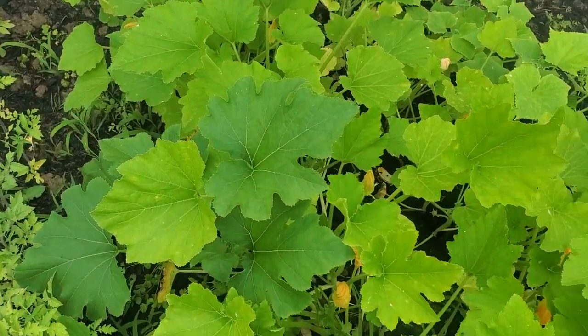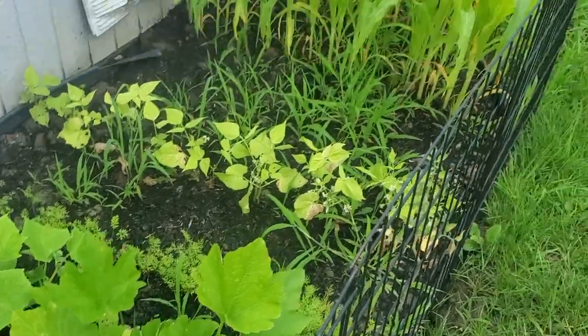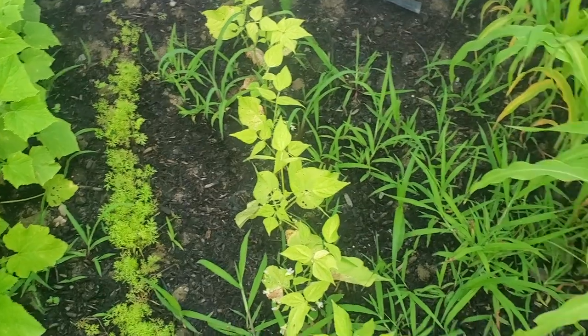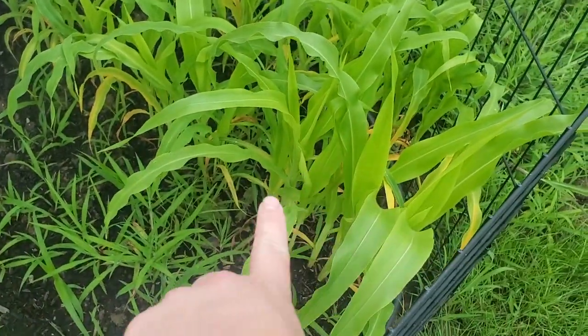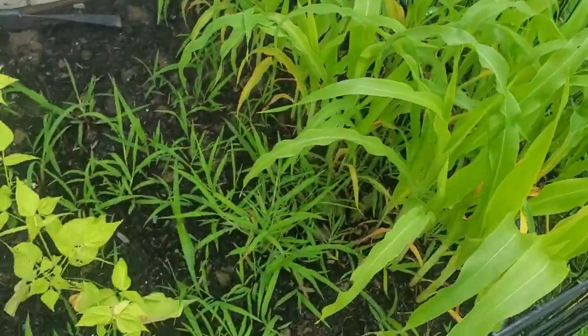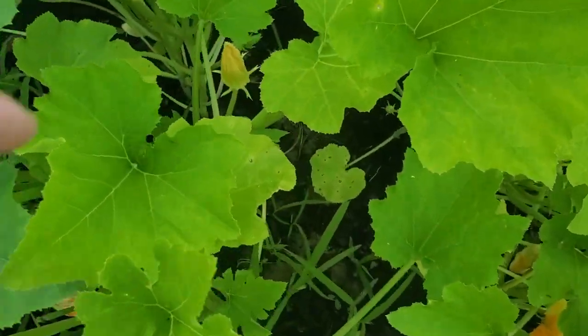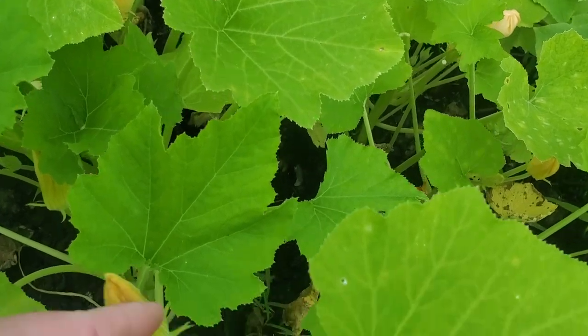Right now we're in the back where Stephanie and Miguel's little garden is that they started this year — first time doing a garden. They've got some corn over here, it's so cute. I don't really know what most of this stuff is, but they also have some squash.